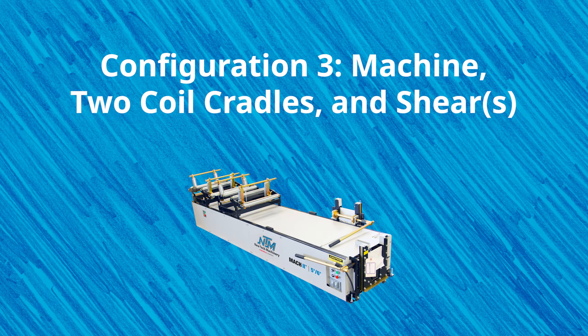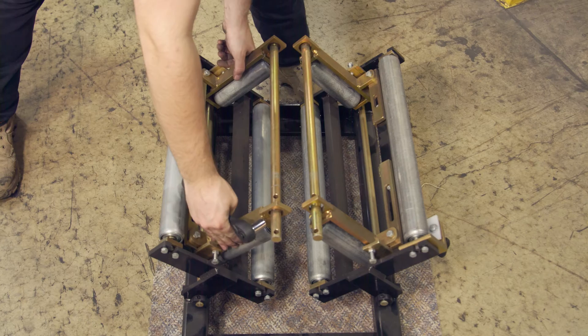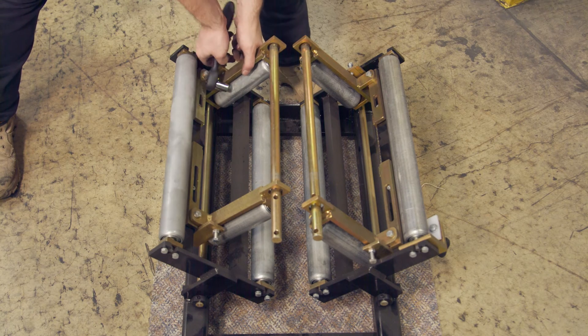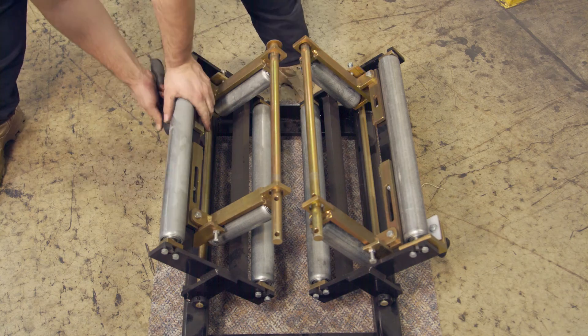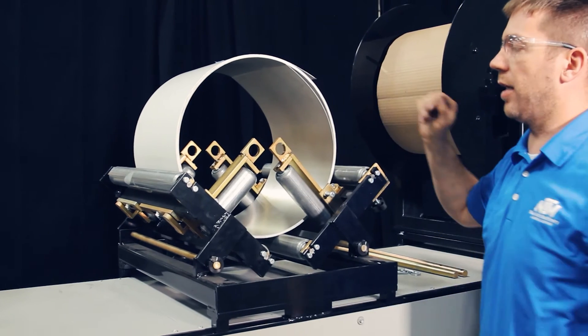This popular configuration is designed for those who like to use coil cradles rather than reels. Coil cradles are ideal for holding smaller or partial gutter coils for 5-inch and 6-inch profiles and have a capacity of up to 500 pounds. It's easier to load coil onto a cradle instead of a reel, so if you have limited access to a forklift, typically don't put a lot of material onto your machine, or only want to use your machine for a select number of jobs, this configuration may be the best fit for you. The combo gutter machine comes with two shears in this specific configuration.